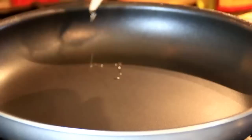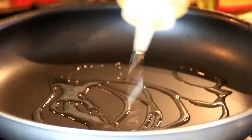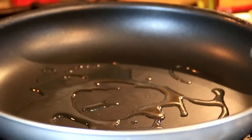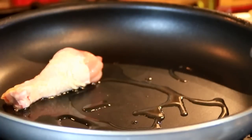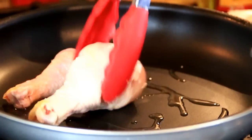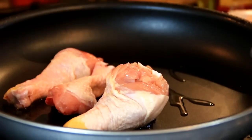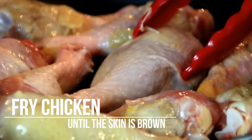The first thing we're gonna do is add some cooking oil to a preheated pan over medium-high heat. Once the oil is hot I'm gonna add in about eight drumsticks. These are various sizes but you can use any cut of chicken you like. We're gonna fry these up just until the skin is brown.